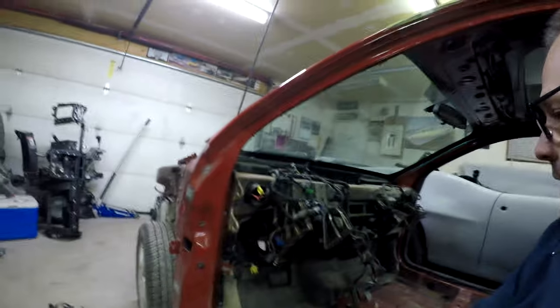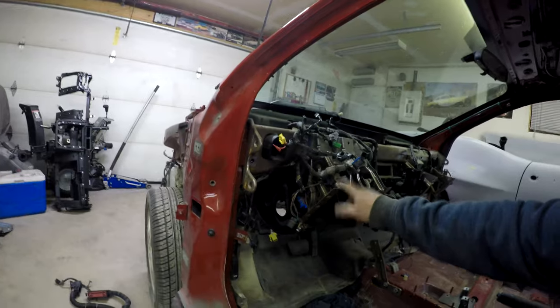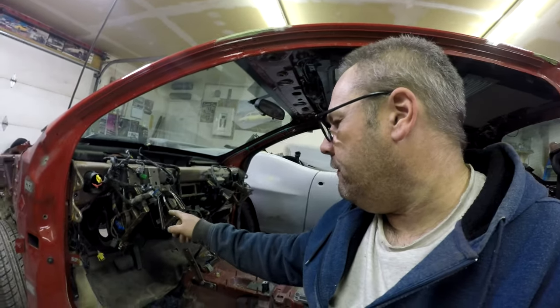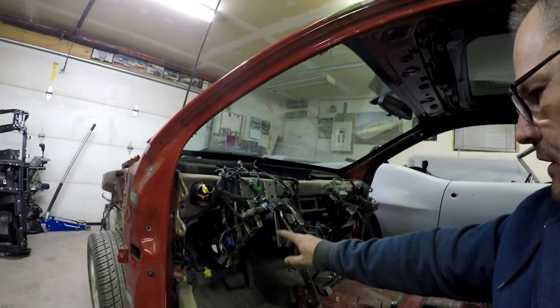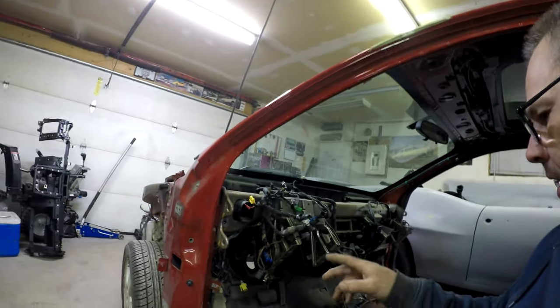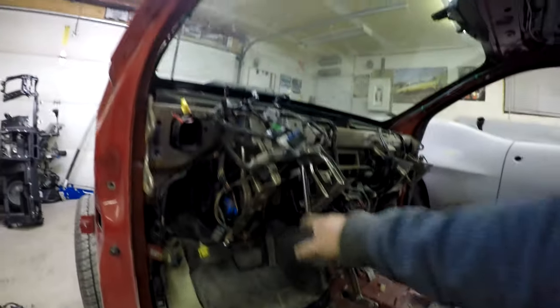Alright guys, so I think I have a change of plans here. Before I put the wiring harness in, I think I'm going to try to take this metal dash out. From what I can see, I need to remove it because the pedal assembly is actually connected to this whole thing. I might be able to just take the pedals off and swap them, but I'm going to see if I can take this off. If I can take this metal piece off, it'll be easier to get the wires in because I can move all this underlay stuff.